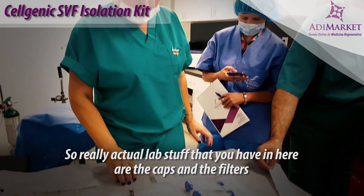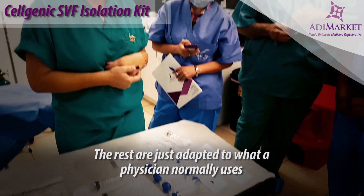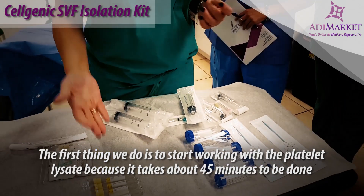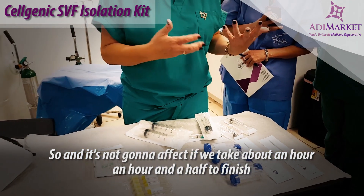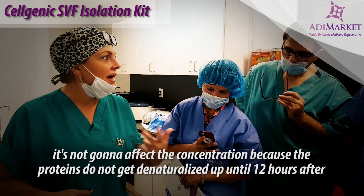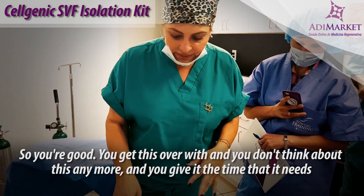The actual lab items in here are the caps and the filter — the rest are just adapted to what a physician normally uses. The first thing we do is start working with the platelet lysate because it takes about 45 minutes to be done. It's not going to affect the concentration if we take about an hour to an hour and a half to finish, because the proteins do not get denatured up until 12 hours after. So you get this over with, don't think about it, and give it the time it needs.